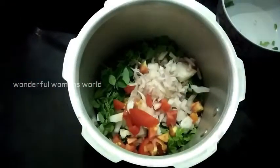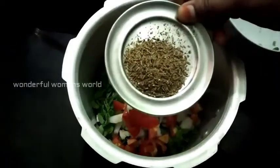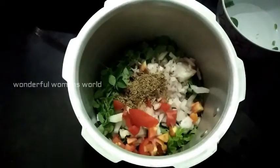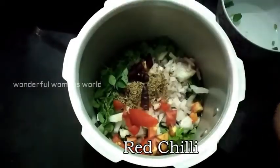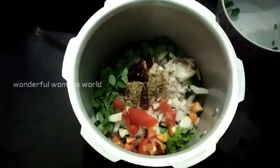Add 1 teaspoon of salt. If you want to make it a little bit, you can make it a little bit. Then add 1 teaspoon of salt. This is a hot sauce, but it's a good soup. It's good to eat light.